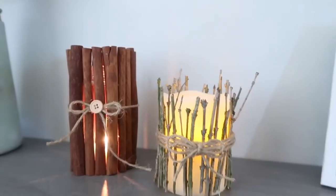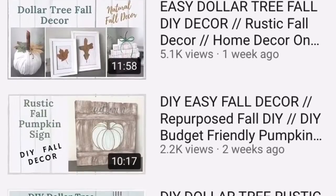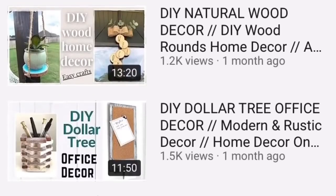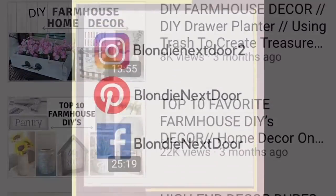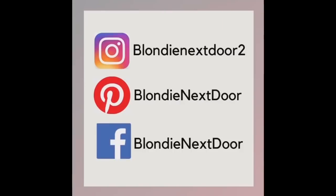Before we continue to the third project, I want to welcome you to my channel. I love creating beautiful DIYs on a budget for my home and I really hope you enjoy my videos. I also want to thank every one of you for helping me reach 10,000 subscribers — I cannot believe it! If you're on social media, look for me, and if you recreate any of my projects make sure to tag me so I can feature you.